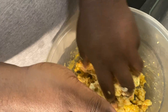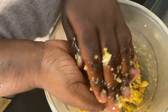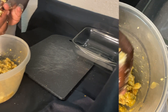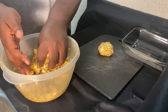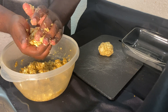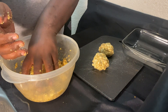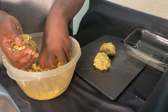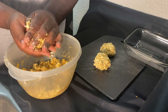When you're done it can look something like this. Now that we're done making our patties, go ahead and make a few more, get them nice and neat. We're going to make balls, and when we cook them we're going to flatten them down.